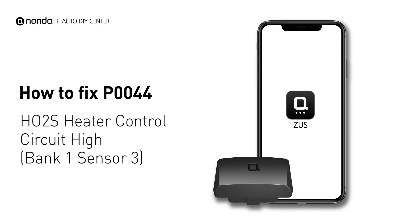If you are getting a P0044 error code, this video is going to show you one practical solution to fix the error code at home.